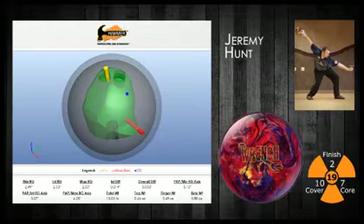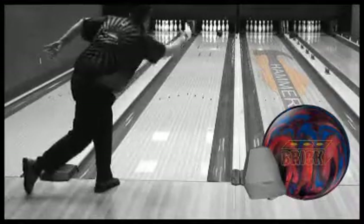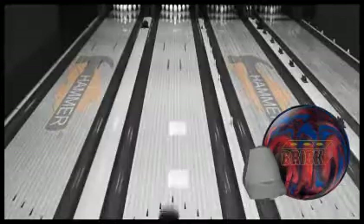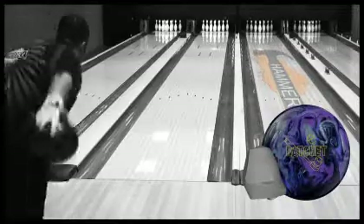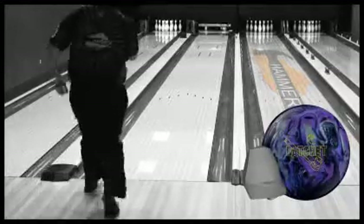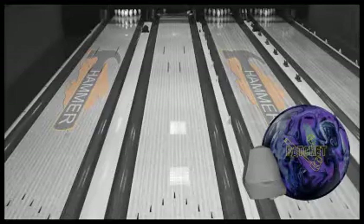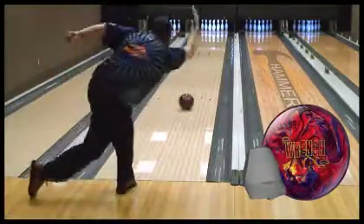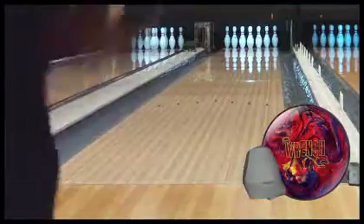Jeremy Hunt, our amateur staffer from Sykeston, Missouri, is up next. For Jeremy, the Brick and Ratchet were early to mid lane length options that he could use at limited times when the lanes were slick. With his high rev style, Jeremy is always looking for balls that are easy to push through the front of the lane, and the Wrench matches up perfectly for him.